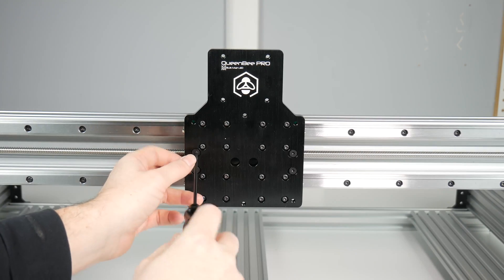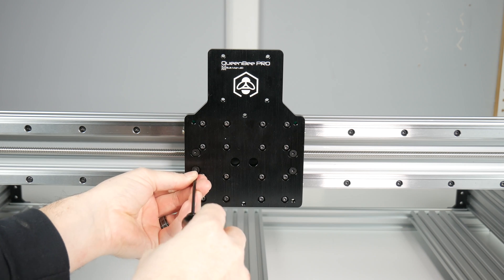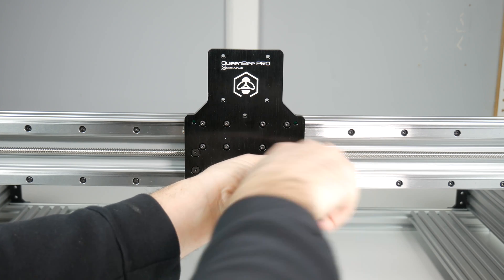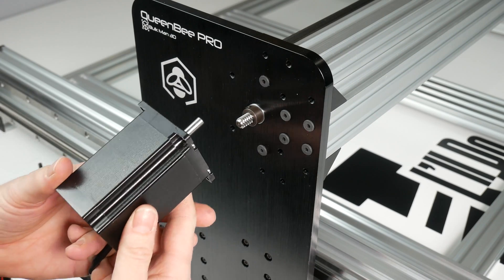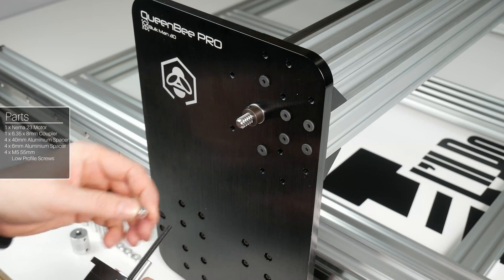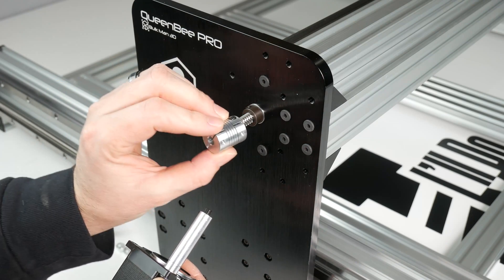We can now tighten down our nut blocks and check that there is no play. On the side that you chose for your motor, thread a 55mm screw through the motor and slide on a 6mm then a 40mm aluminium spacer. Before threading the screw, place the coupler onto the lead screw. Now thread your screw a few turns and install the other three before you tighten them down.